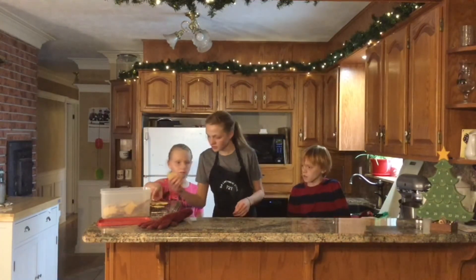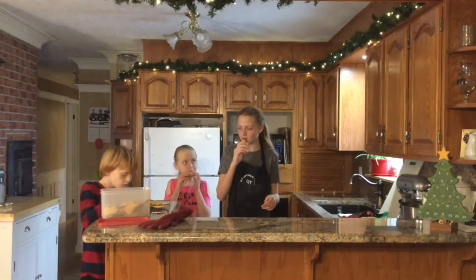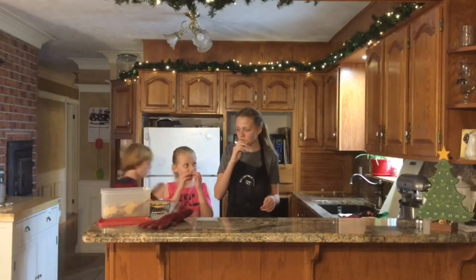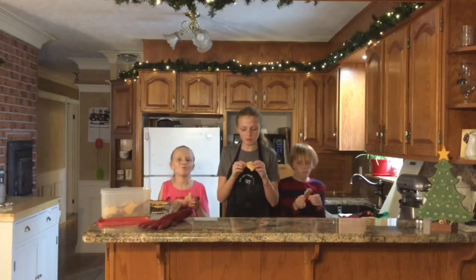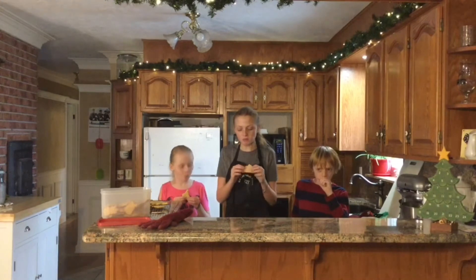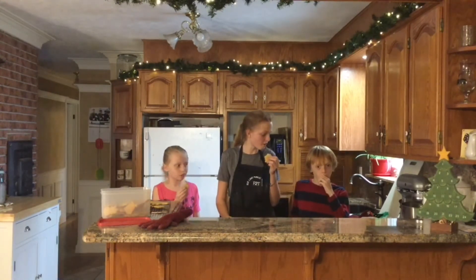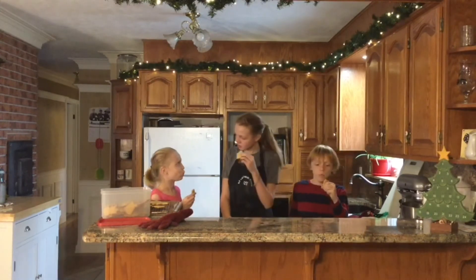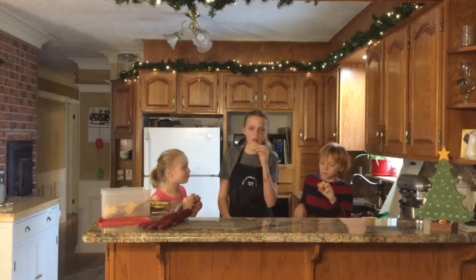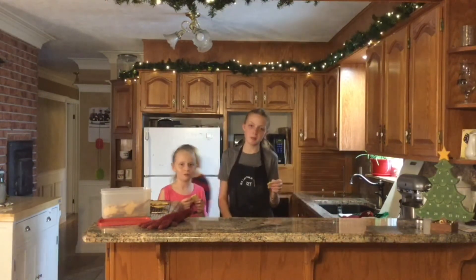All that's left to do is try them. Do you want to grab a cookie? Ready? What do you think? Good. I think they're pretty good. Thanks for watching Blast Rhymes — bye!